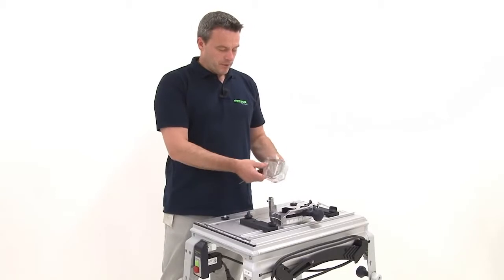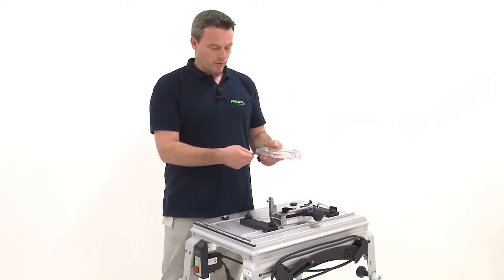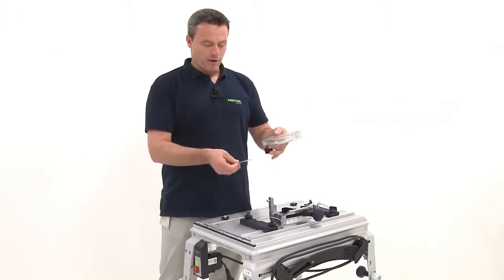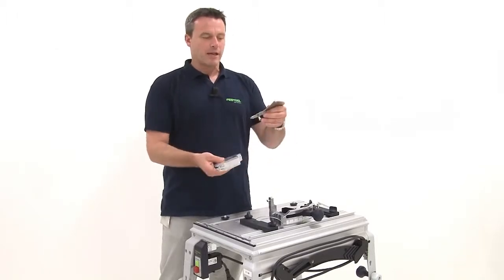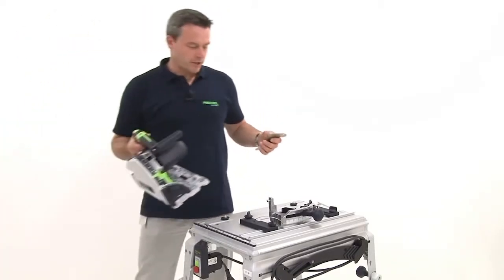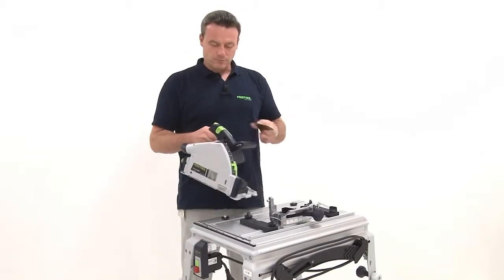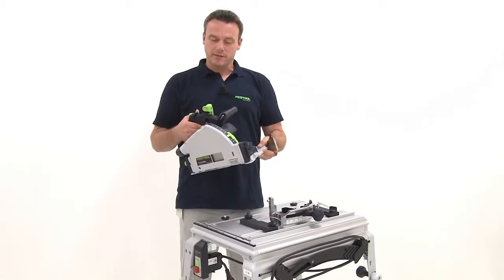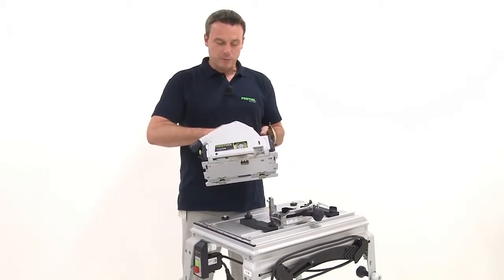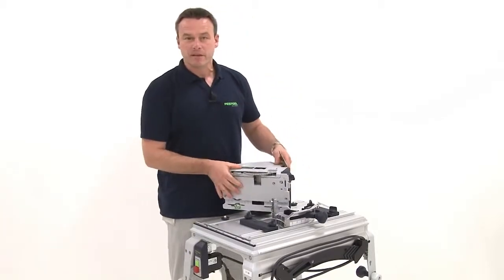Before I get started with installing the TS-55R, I first unscrew the extractor hood from the riving knife. This knife will now be mounted on the TS-55R. Just activate the fast fix system — in this way the saw is locked into position and the saw blade can be changed normally.